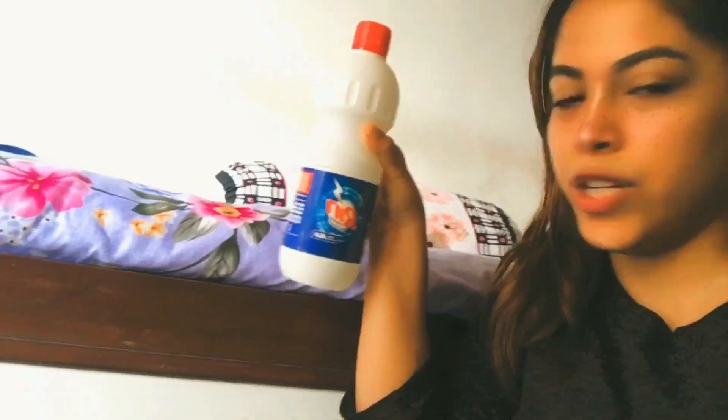Gloves. Gloves are a must. If you don't have gloves, please don't try this. Get gloves for yourself and then only try this. Because bleach — if you have any problem with bleach or any issue, don't come to me, okay? And the main thing: you need bleach.